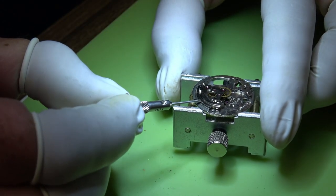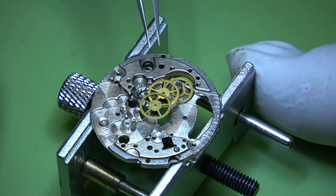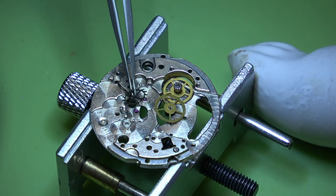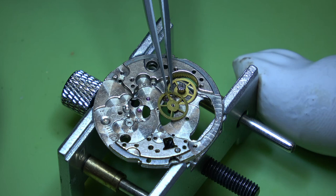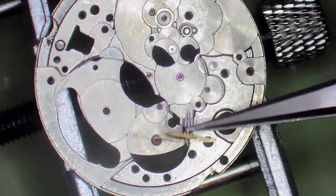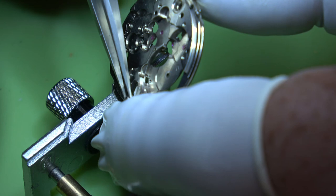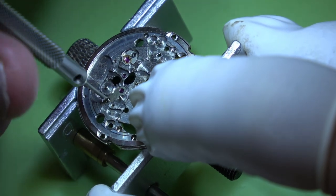There's a little slot or recess so you can get a screwdriver in and lift it up safely. Then we can remove the centre wheel, the escape wheel, and then the third wheel, then the intermediate wheel - just checking pivots. Poke that screw through for the setting lever and get the tweezers under it to remove it. And then there's this cap jewel.